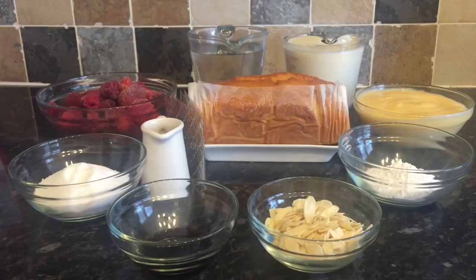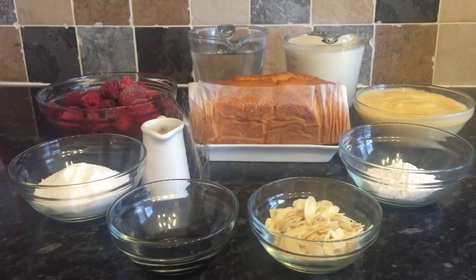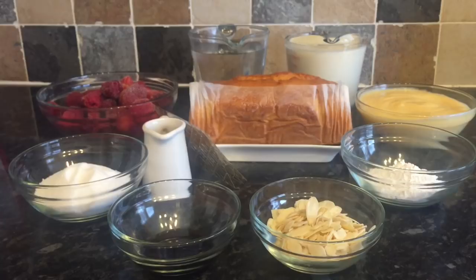So first of all: one teaspoon of vanilla extract, 100 grams of caster sugar, 400 grams of Scottish berries — that's 200 grams of raspberries and 200 grams of strawberries — 500ml of cold water, 500ml of double cream, 300 grams of Madeira cake (shop bought or homemade, makes no difference), 400ml of custard (again shop bought or homemade), two tablespoons of caster sugar, a good handful of flaked almonds for the top, and four or five gelatin sheets. That's it!